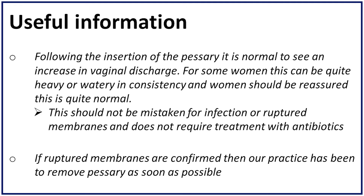Following the insertion of the pessary, it is normal to see an increase in vaginal discharge. For some women this can be quite heavy or watery in consistency, and women should be reassured this is quite normal. This should not be mistaken for infection or ruptured membranes and does not require treatment with antibiotics. If ruptured membranes are confirmed, then our practice has been to remove the pessary as soon as possible.